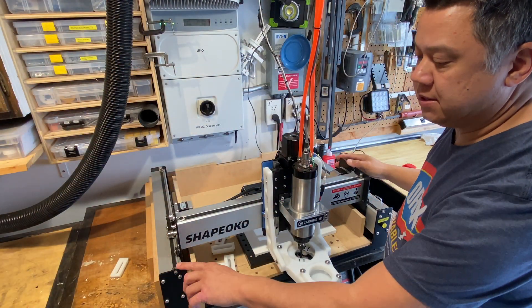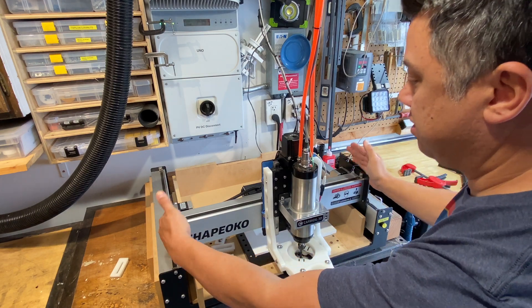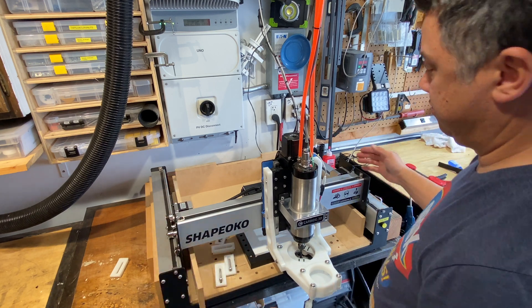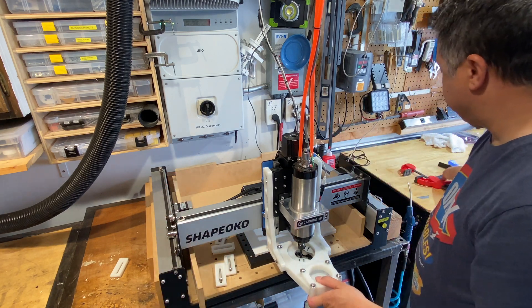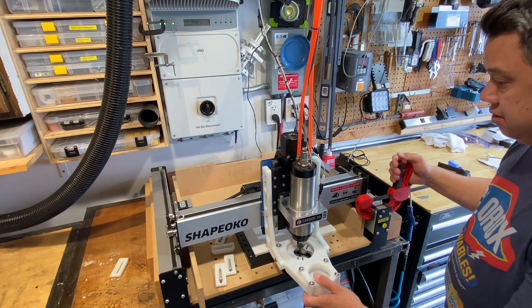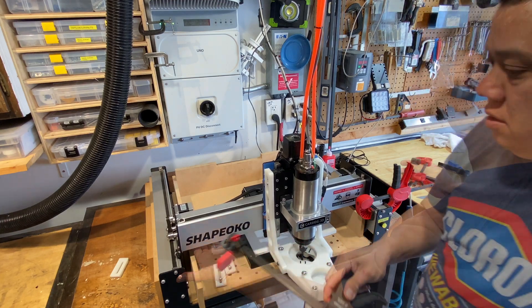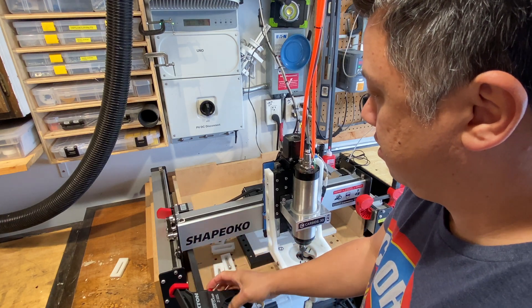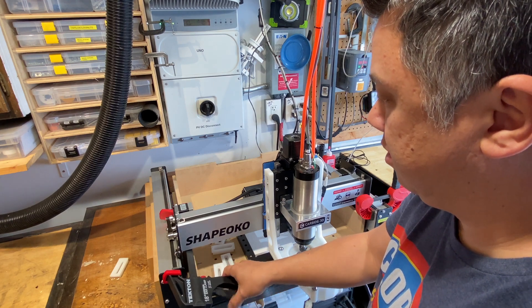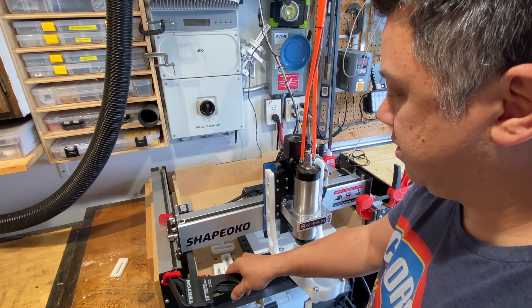So we've checked the alignment and we've found that we have a small gap on this side. Basically we need to bend this X carriage in this direction so that they're even. The easiest way I've found to do that is to put a clamp on this side, and now we can kind of force the carriage into the shape that it needs to be. I found it helps to have a clamp on this side as well, so we're just going to squeeze this so it's in the right shape.